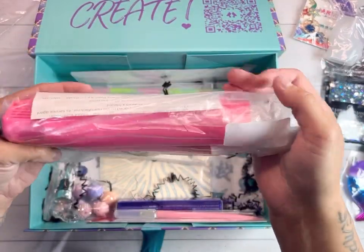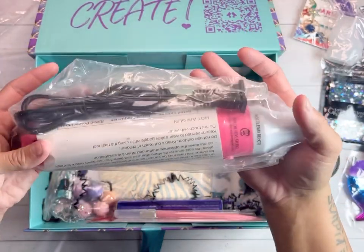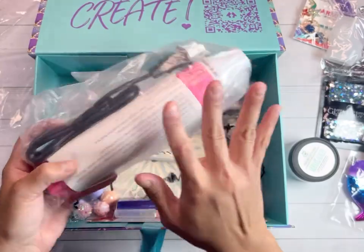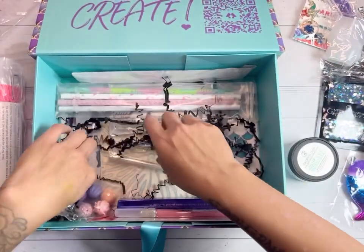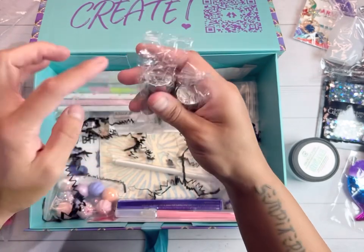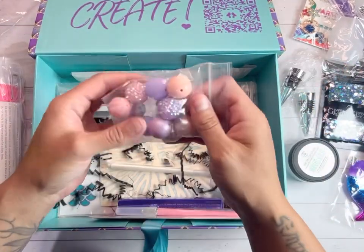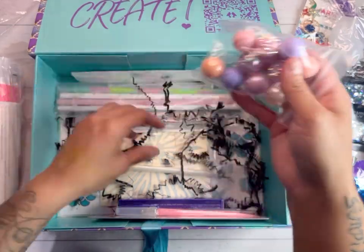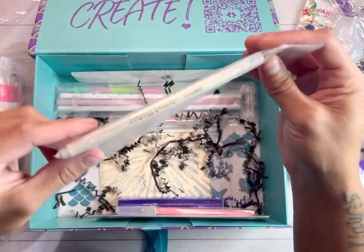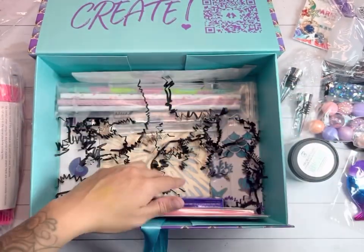A PDB heat gun — look at this! This is absolutely amazing because I can never find my heat gun. We have two wine stoppers and we can decorate the tops of them. There's a beautiful bead mix, and a jewel picker — that's going to come in handy!